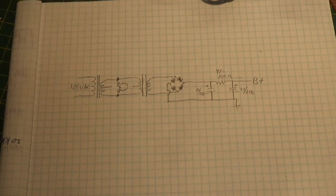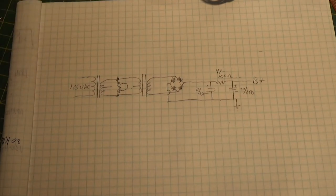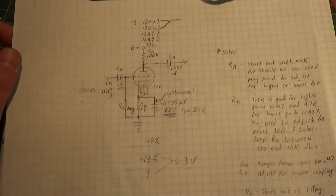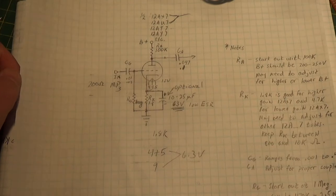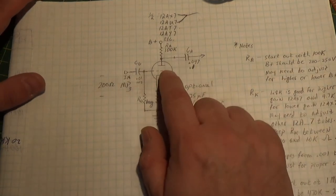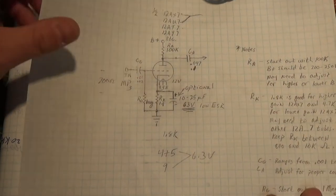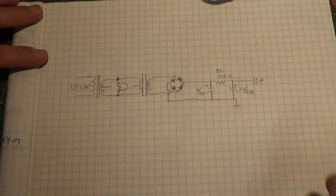I've had a couple questions off my last video about what to do about a power supply. As you recall, we did a little video here on how to make a little preamp to boost your MP3 player up to a more reasonable line level so you can drive straight into your power amp — a tube amp like the one we built — without needing a separate preamp. I want to give you a follow-up video with some ideas of how we can do this on the cheap.